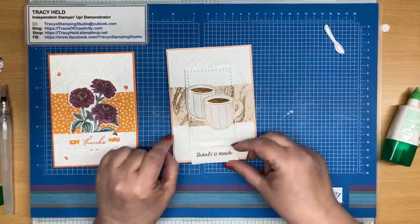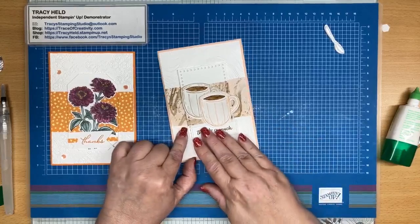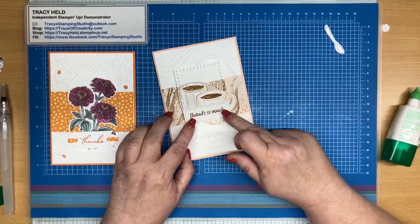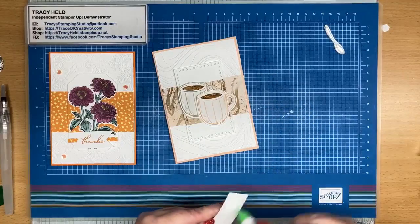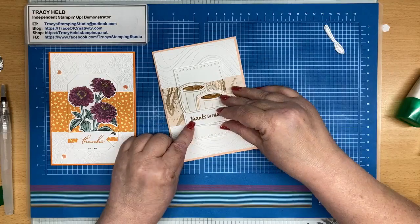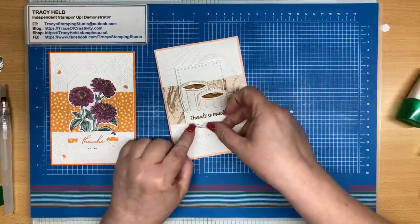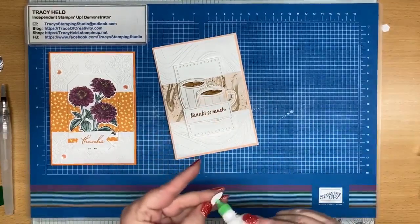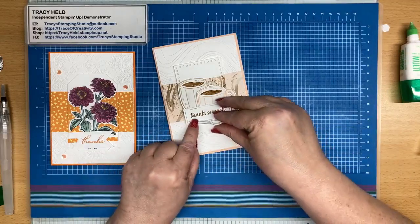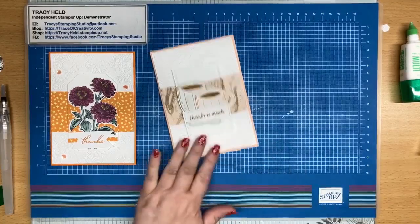I've stamped a sentiment and I'm deciding where I'm going to put it. I could put it there, but then am I hiding too much of the cups? Okay, maybe we'll put it across the cups. My left-handed spoon can go at the bottom. You can see this is one of those where I haven't actually made the card in advance, so I don't have anywhere to see where I'm putting things — I'm just thinking about it as I go along.